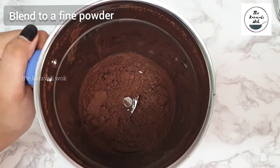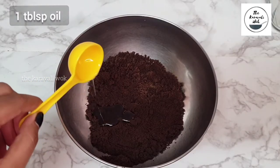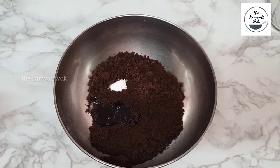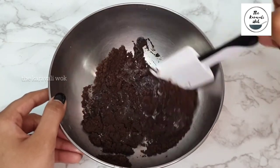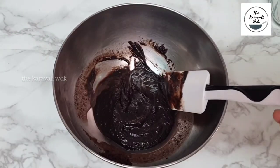Now transfer them to a mixing bowl and add a tablespoon of oil — you can also add melted butter here. Then add 1/4 teaspoon of baking powder. Next goes in the milk; I've taken 1/4 cup of milk here. I'm not going to add all of the milk at once — I'm going to add it in batches until I get the right consistency.